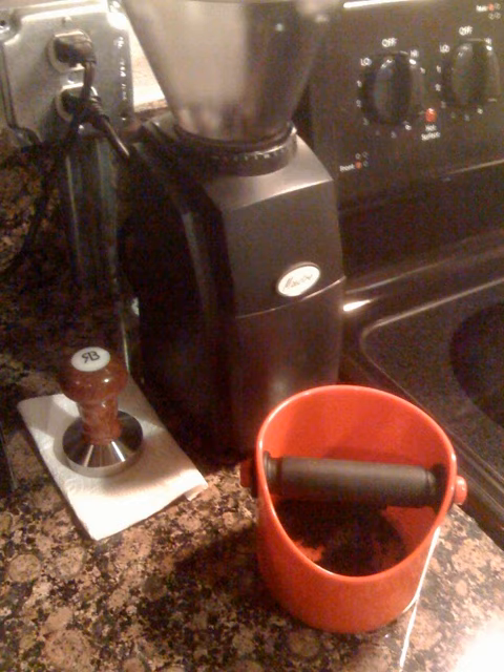A knockbox, informally known as a bash bin, coffee column, slam piece, or bang bang, is a device used to store spent espresso grounds, called a puck, after a shot of espresso has been pulled.